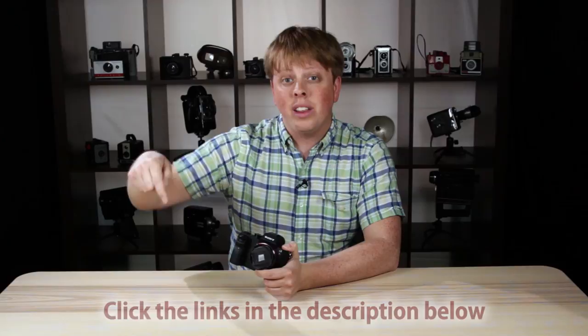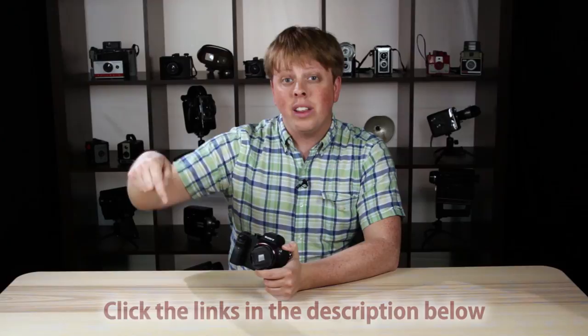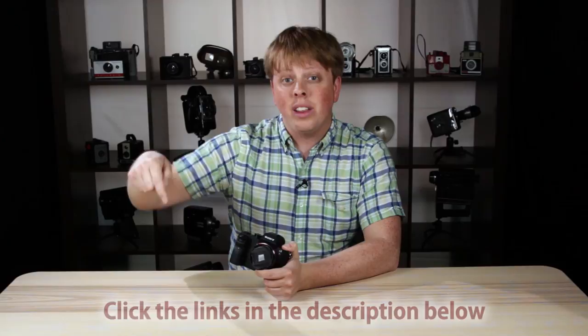If you'd like to do this build yourself, click the links in the description below to get your body cap. Click here to subscribe to our YouTube channel, and click right here to see all of the footage featured in today's video. I'm Sean with Fotodiox, and happy shooting!